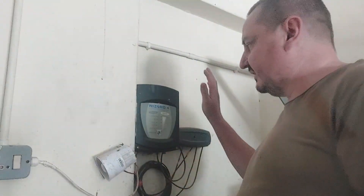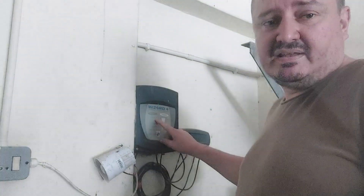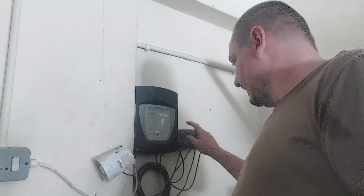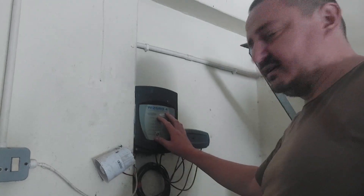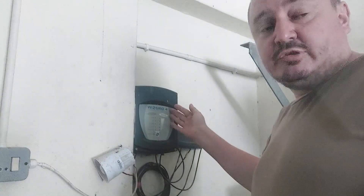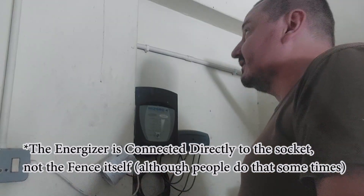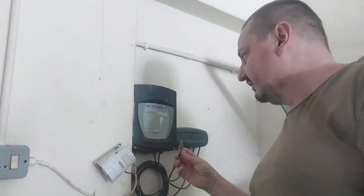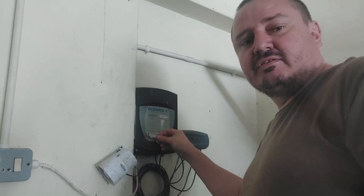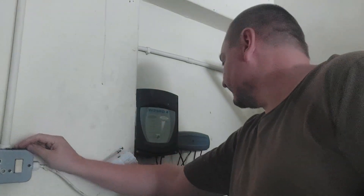Here we have the electric fence energizer which actually has a very dim power light on — you can barely see it unless the room is totally dark. We've got what I believe is a surge protection unit here that protects what's going into the fence energizer. And in good old South African illegal fashion, that fence is wired straight into the back of the socket, so there's no way to switch this energizer off. I'm holding the magnet over where the reed switch is inside and I'm not getting any activation. So let's pop the cover.